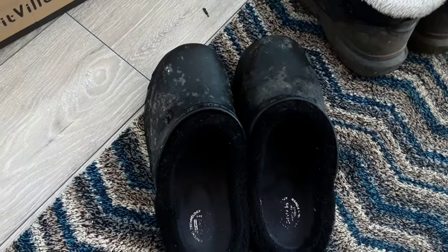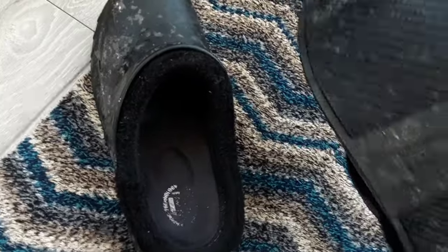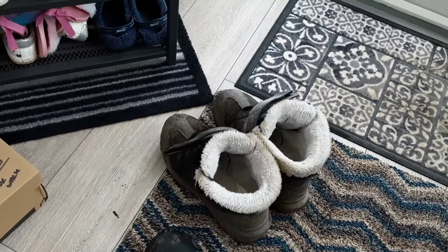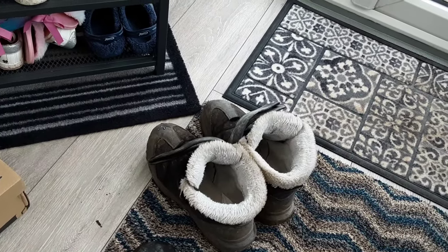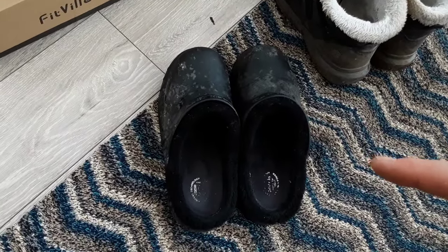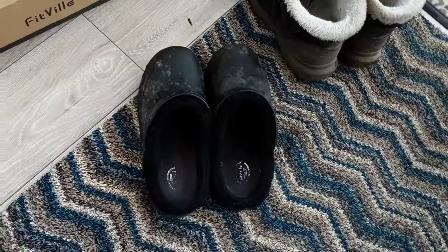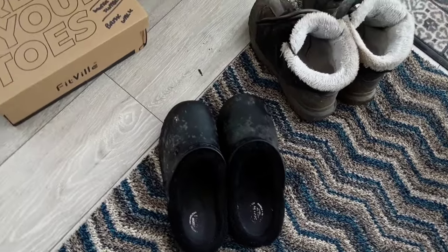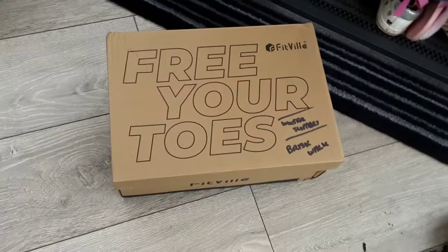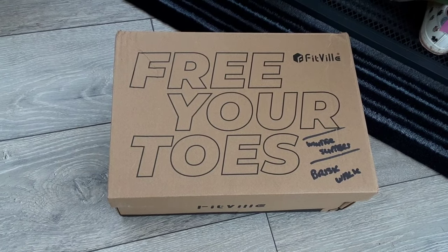I've been using those quite a lot — well worn look, not just a gimmick. The winter boots I use for jobs around the garden that don't need steel toe caps, and then for pottering about in bare feet in winter. They're fur lined, very warm. So we'll just slip these on — and free your toes! Fitville — they're doing all sorts of sport wear.